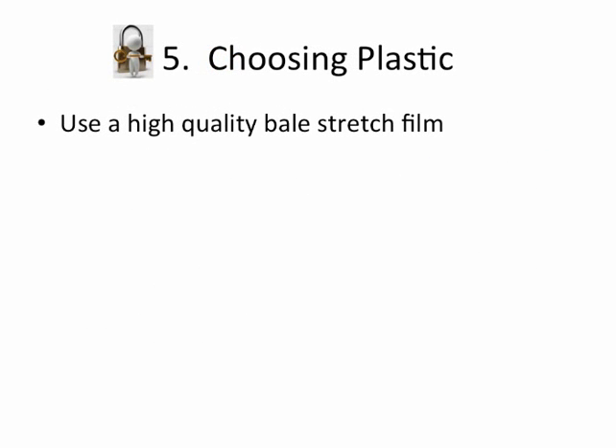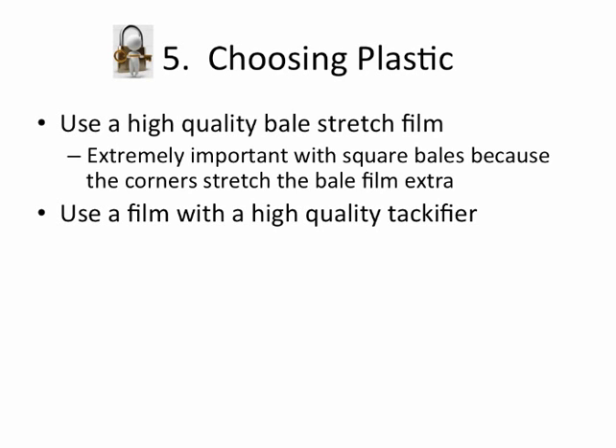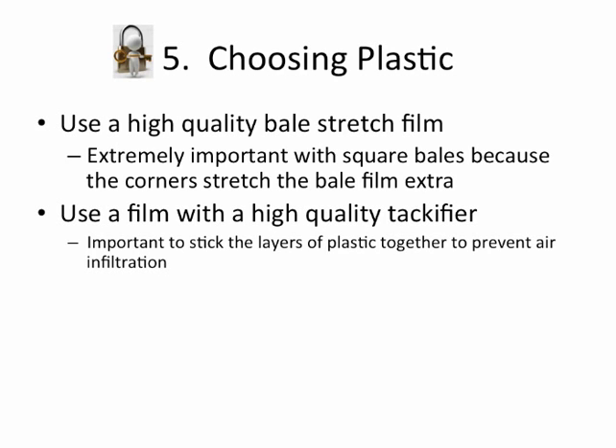When you're getting ready to wrap, on choosing plastic, you want a very high-quality stretch film. There are lots of different films and lots of different qualities. It's extremely important with square bales to have one with really good quality, because that plastic is going to get stretched extra as it comes over the corner of the bale. You need a film with a high-quality tackifier to get the layers of plastic to stick together and prevent air from getting in.